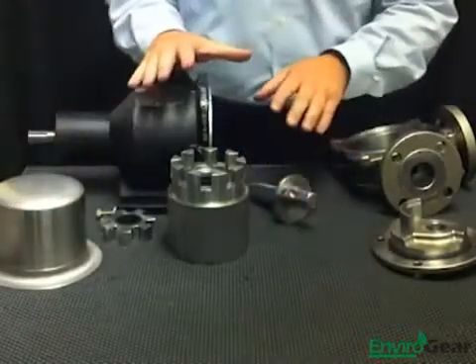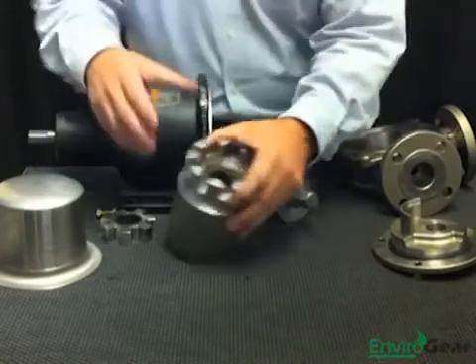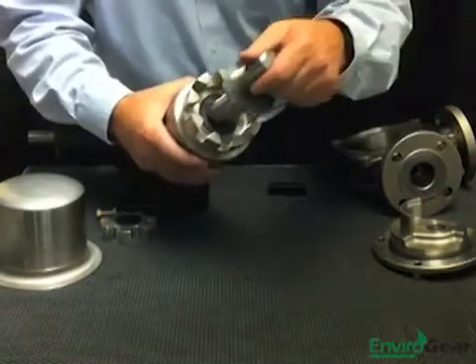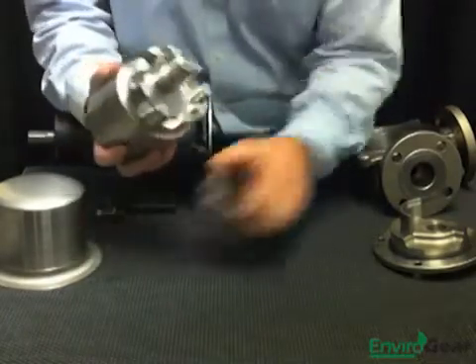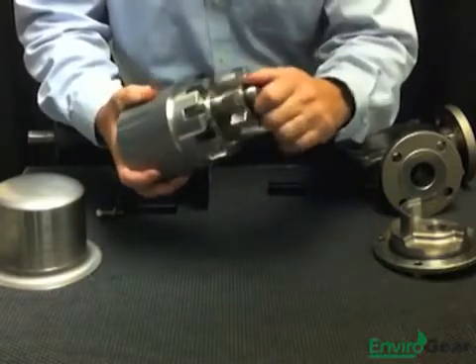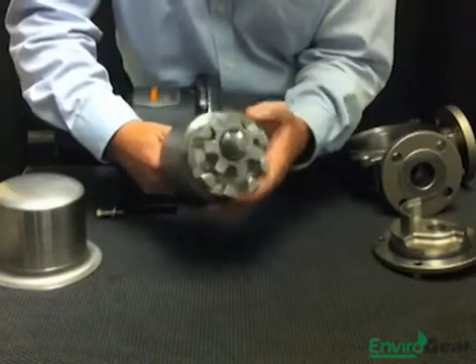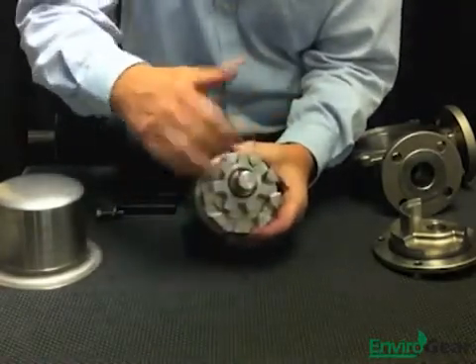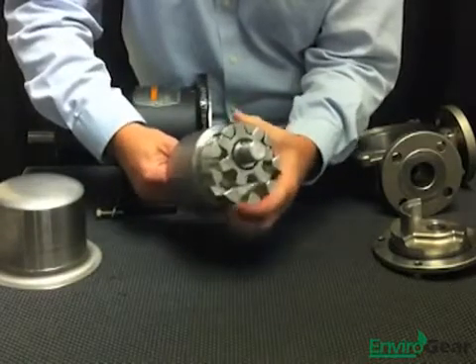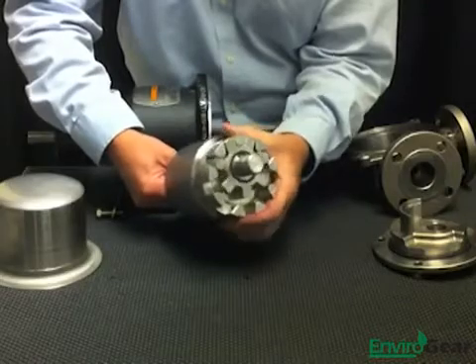In spite of its innovative features, the Enviro Gear is based around a very fundamental pumping principle, and that is of an internal gear pump. We have a rotor gear which rides on the ID of the casing and an idler gear which rides internal to that rotor. As the rotor turns and the gears turn within the pump, liquid moves through the pump, and as the gears mesh near the discharge port, liquid is forced out. That's the same pumping principle that's been used in internal gear pumps for 100 years now.